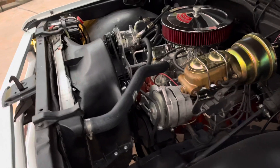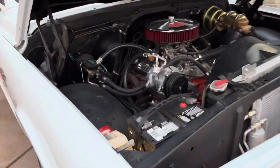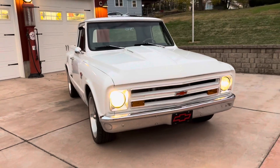Under the hood: power steering, power brakes. Nice looking truck, ready to go.